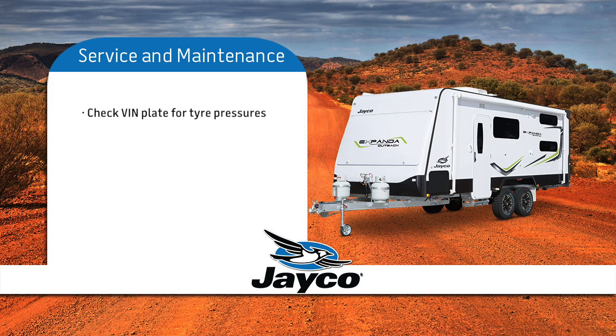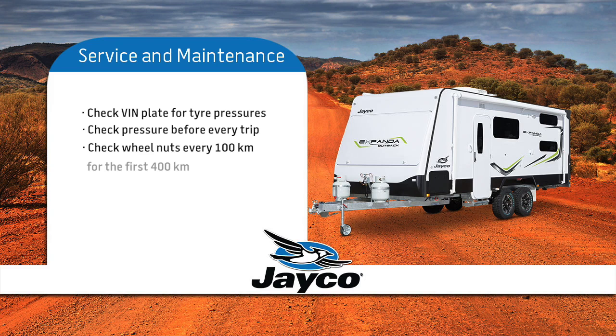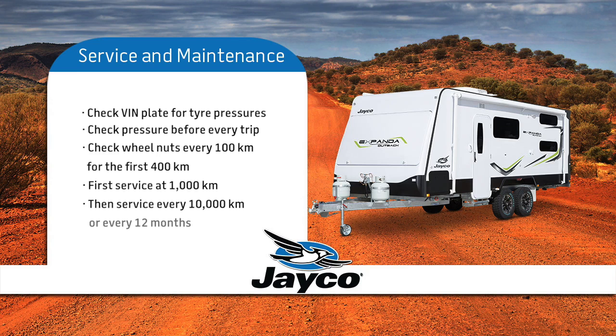Check the VIN plate for correct tyre pressures. Be sure to check before every trip. Remember to check your wheel nuts every 100km for the first 400km. Your first service is at 1,000km and every other service after 10,000km or every 12 months.